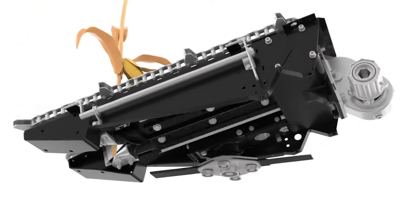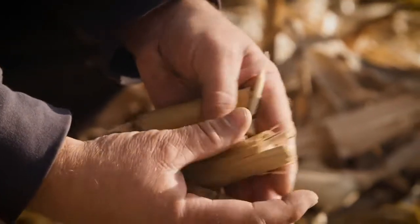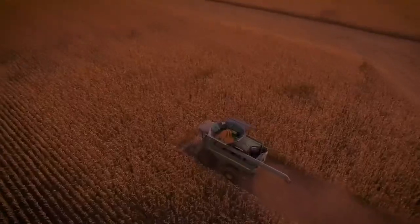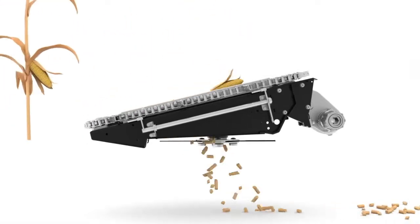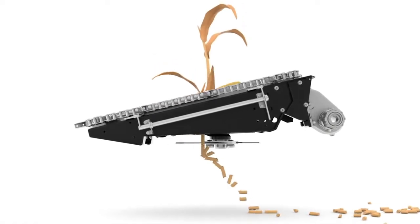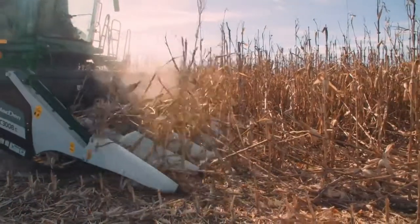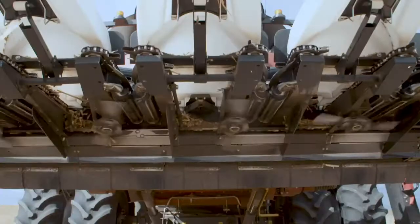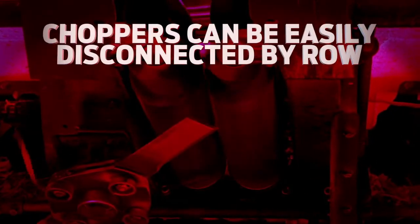Thanks to the four extra serrated blades on each OctiRoll, stalks are actively pulled through the header and residue is consistently chopped into two to three inch pieces at harvesting speeds up to 7.5 miles per hour. The key to our chopping action is the optimal stalk-to-chopper positioning. The front-mounted chopper positioned close to the underside of the rolls provides the shortest, most consistent residue size, allowing the OctiRolls to run closer to the ground — making it better at harvesting down corn and delivering the shortest stubble height possible. Operators will enjoy the direct positive drive from the specially designed high-capacity aluminum gearbox and slip clutch that powers each row unit.